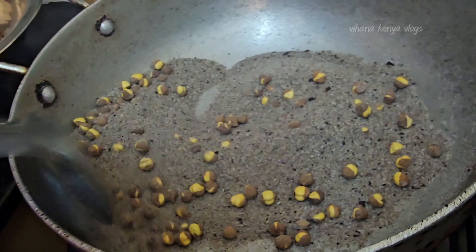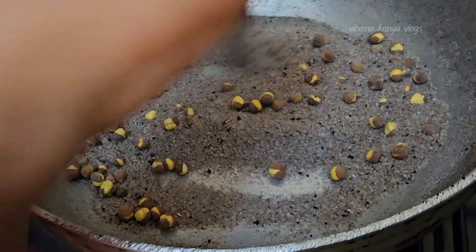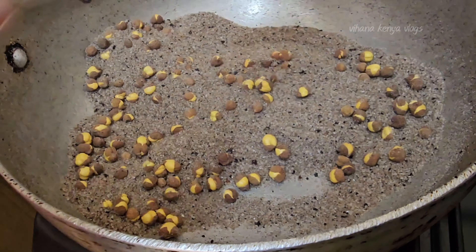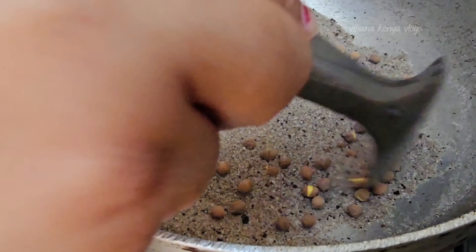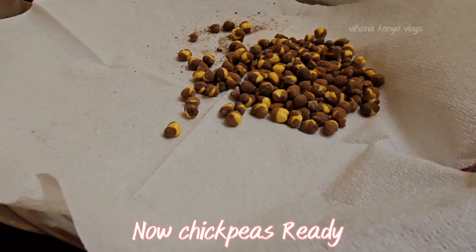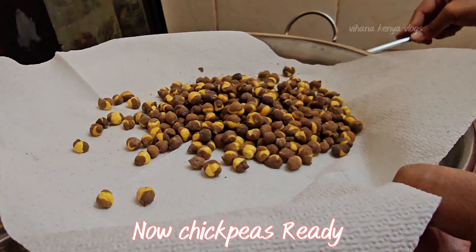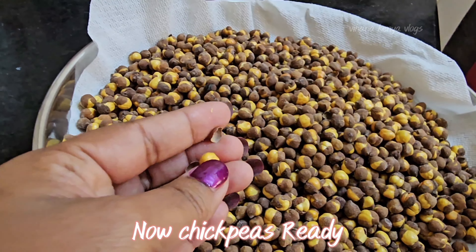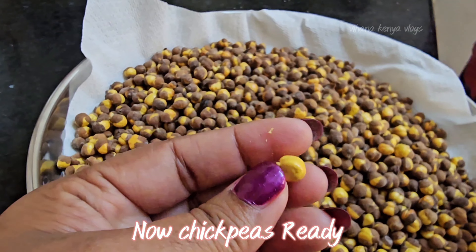We will be ready for the Bombay Sanagal. It will taste a lot. If you have a good taste about Bombay Sanagal, you will taste it.